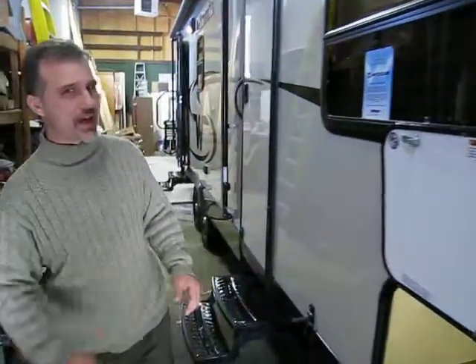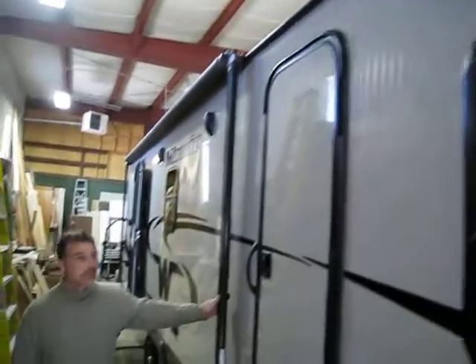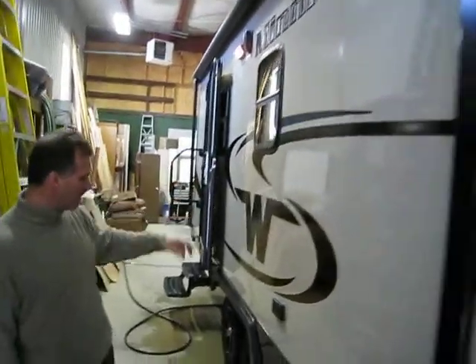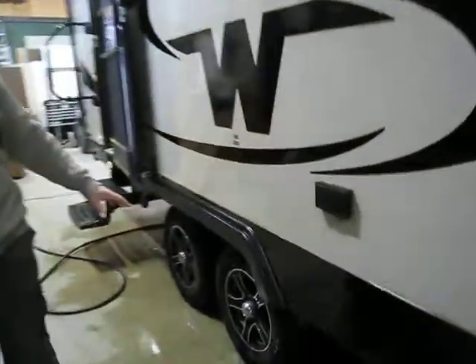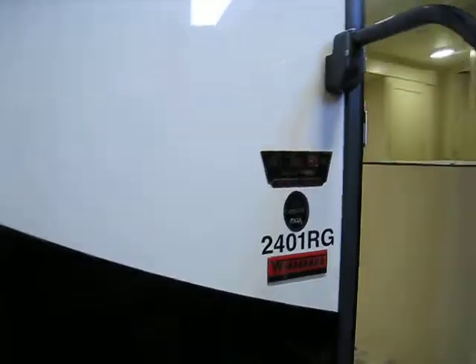Fully enclosed underbelly. Gel coated — now there is a difference. We see a lot of trailers coming to the shop and a lot of them are gel coated but not quite the quality of Winnebago. It's very consistent, it's one of the nicest gel coats we've seen on trailers. Rain gutters with spout extension. Awning, outside speakers, palliolite, radial tires and aluminum wheels, large foldable entry handles.